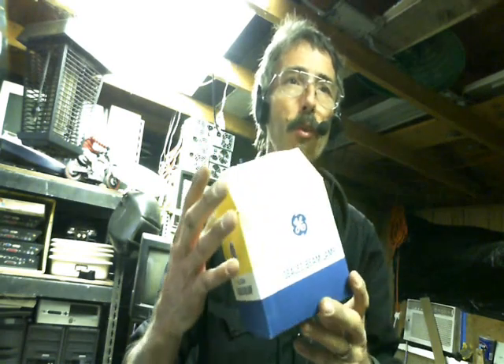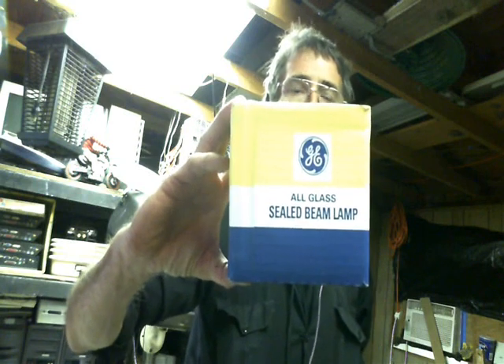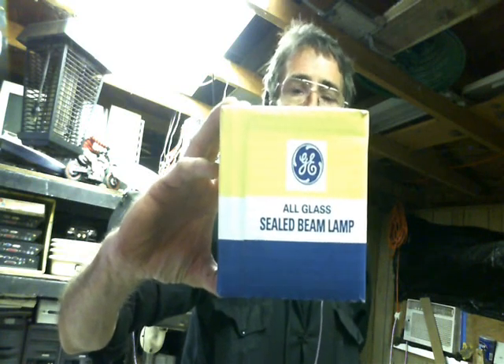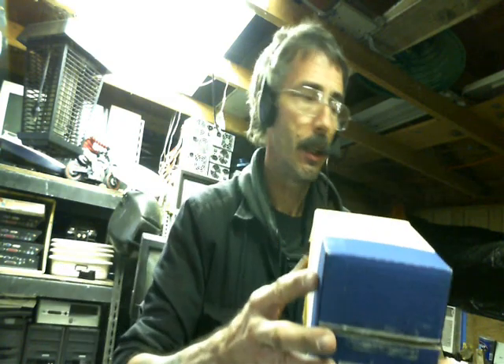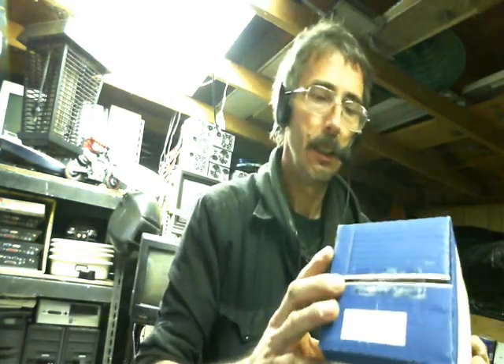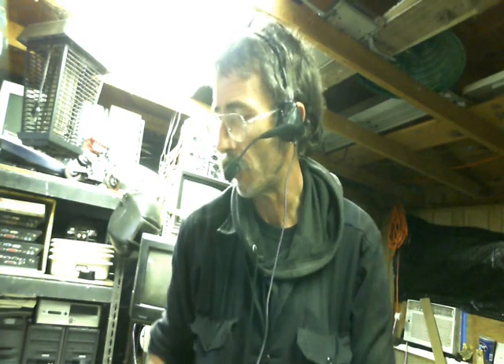Here we are out in my mad science lab again. This is Shaziz. I wanted to do a video on my new spark gap. If you ever get a hold of one of these old burned-out G bulbs — it's a halogen bulb, sealed beam lamp — get one that's burned out. It makes a perfect vacuum spark gap for your Tesla coils.